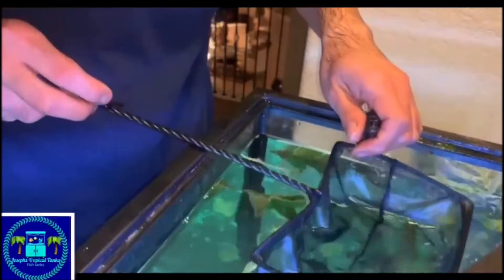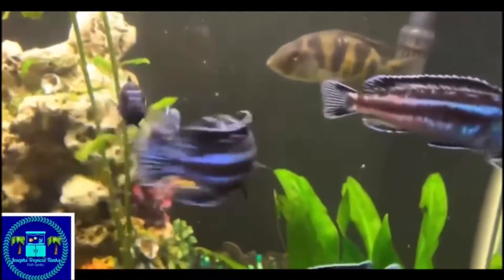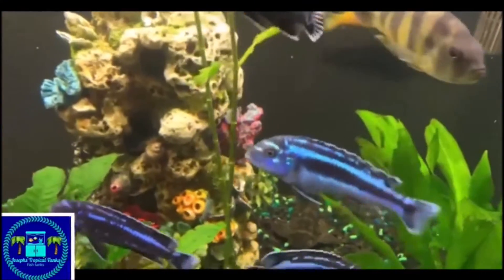Now, for the babies, feed them some frozen brine shrimp and some crushed up flakes. After a few months, you could see the babies are doing great — they are growing and starting to have their own babies.